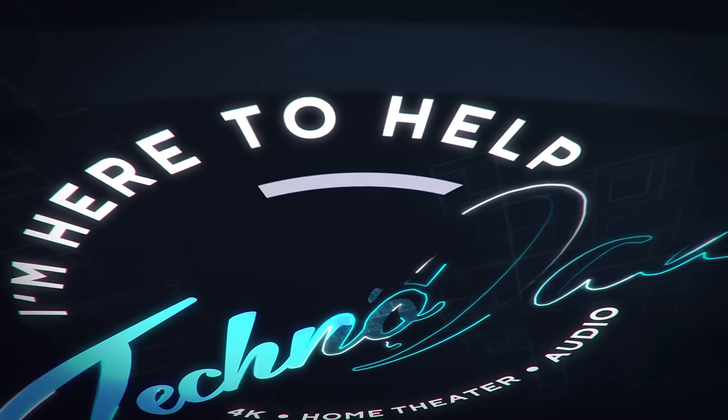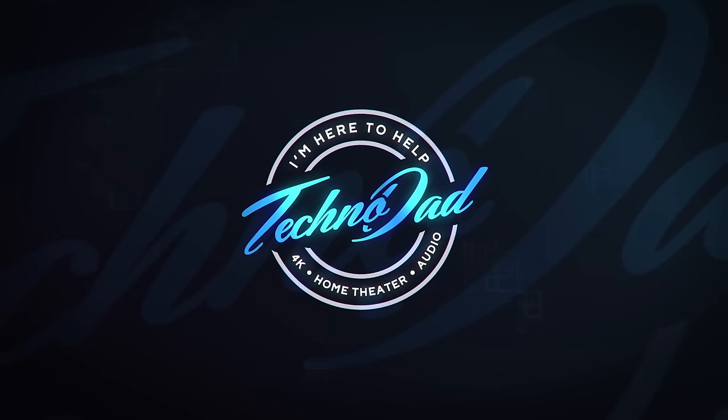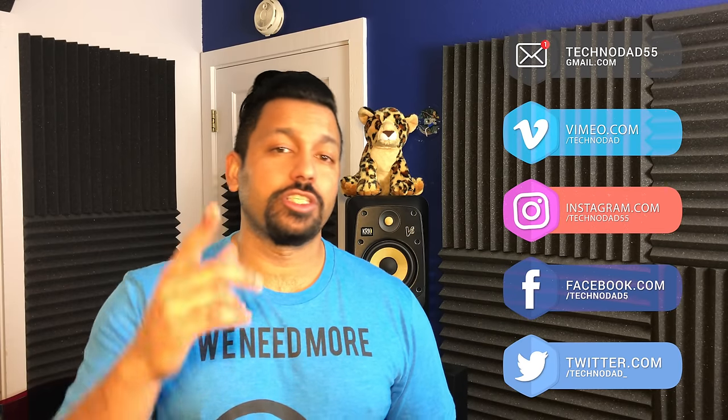I'm back now. If you're new to the channel and want to learn about 4K home theater and audio products and how to set them up properly, you should consider subscribing because I'm here to help. Now let's get into it.